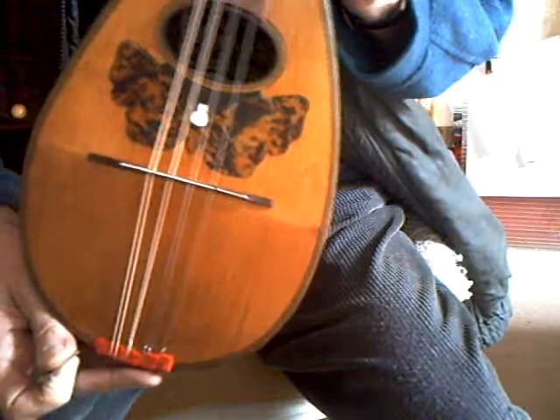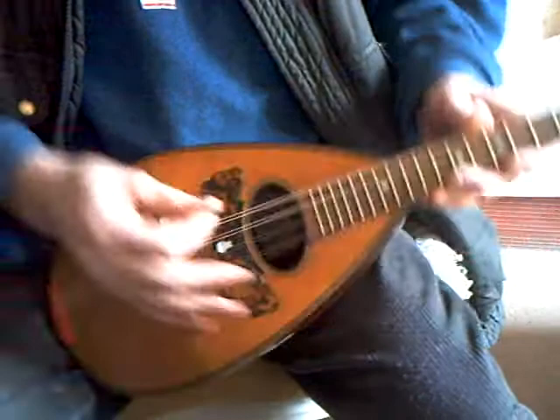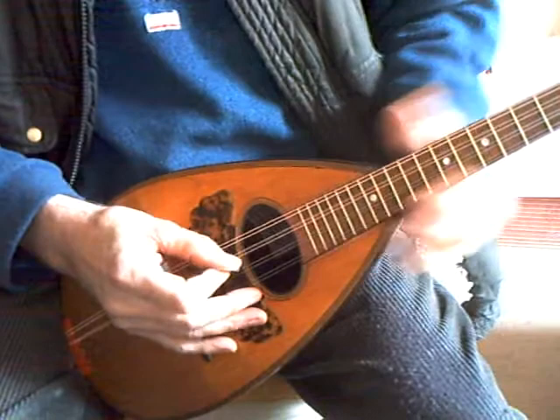The intonation's quite good — I've got the bridge slightly slanted. But even so, the intonation on the bottom of the string, as usual, is a little out. But it doesn't affect playing too much down in 1st and 2nd position.